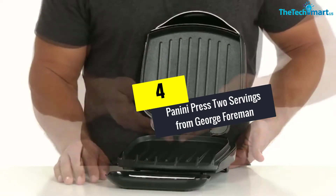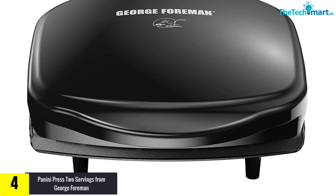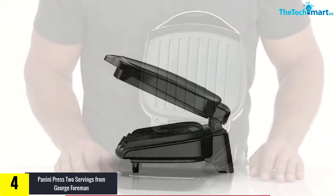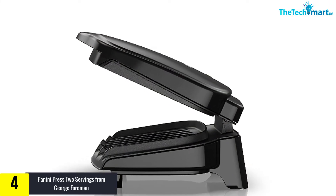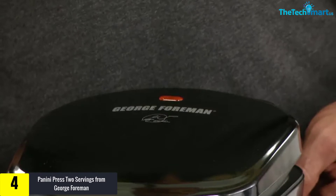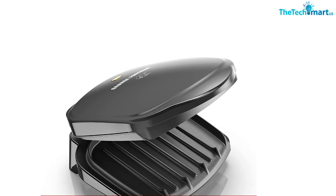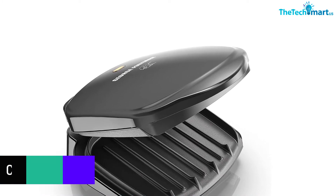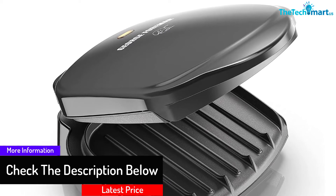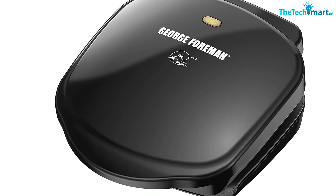At number 4, we have the panini press 2 servings from George Foreman. This stylish panini press is one of the best quality grills currently available on the market. With this press, you don't need to worry about cooking or grilling almost any type of snack-based fast food, since it can handle all of them with ease. As the name suggests, it can do two servings at the same time, and it provides a complete non-stick surface on both sides for easy cooking and cleaning. It is also super affordable.